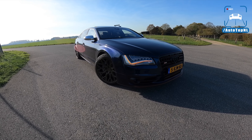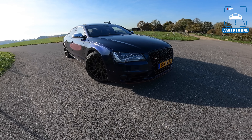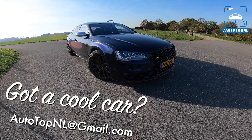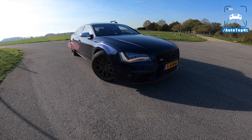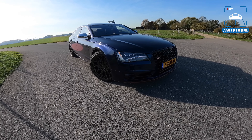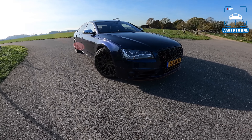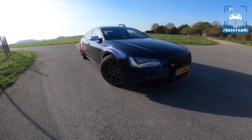What's up ladies and gentlemen, and welcome to this POV review by AutotopNL. My name is Max, and today we've got another viewer's car because this is Kostas' Audi S8 D4. It has been tuned, it has some cool stuff on it. So today I'm going to show you round it, show you all the cool stuff on it, and then we'll take it for a drive towards the Autobahn for an Autobahn blast.